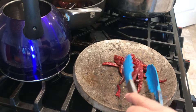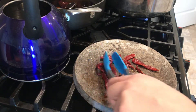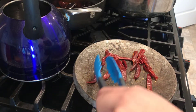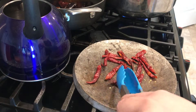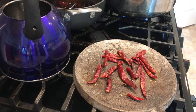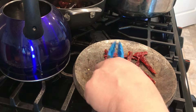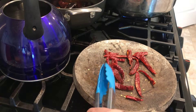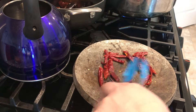Now we're just roasting our peppers — we just want to give them a little roasting to bring out the flavors. We're going to make our sauce with the green tomatoes for our pozole. This is not the red sauce that goes inside the pozole; this is optional — we're just making our red salsa on the side.